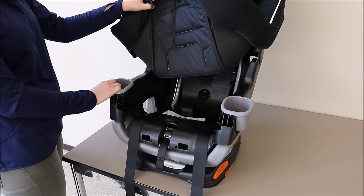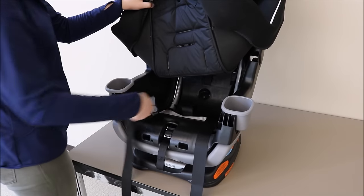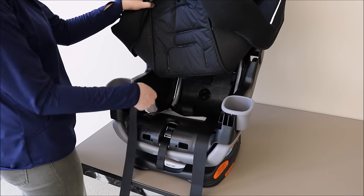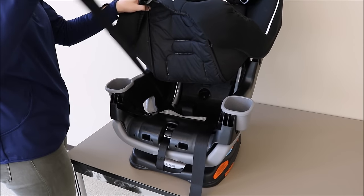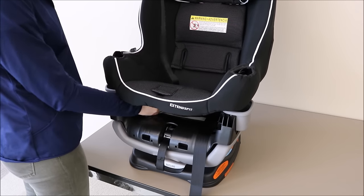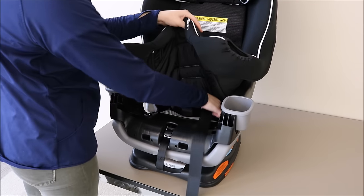Next, to replace the harness straps, first pull them all the way forward so you make sure you're putting the correct harness strap through the correct slot. Then, ensuring there are no twists and turns, feed the harness strap back through the seat pad. Repeat on both sides.